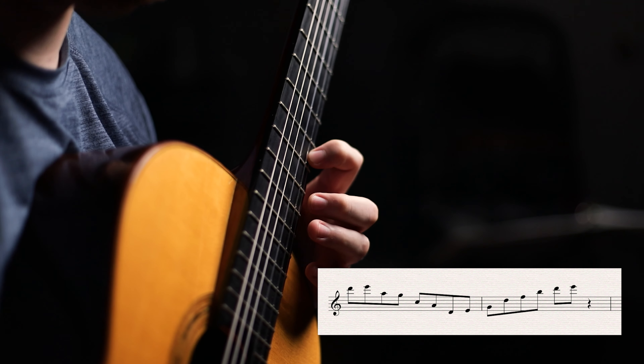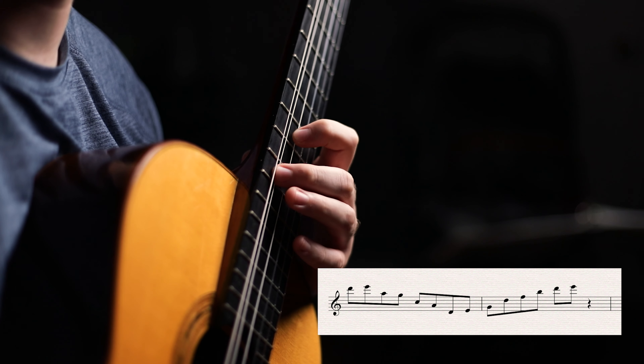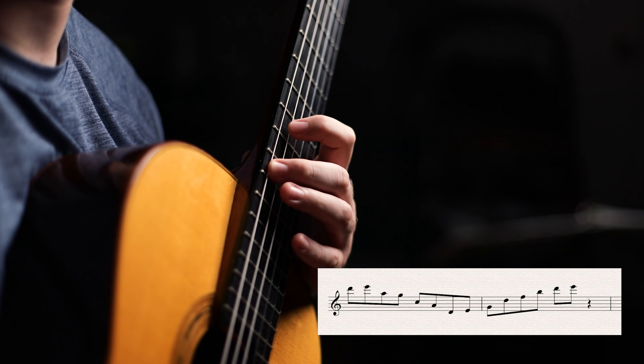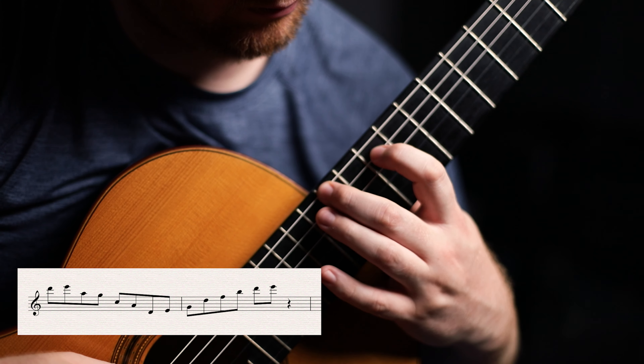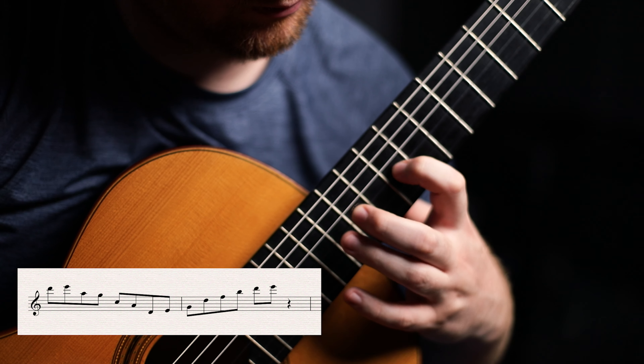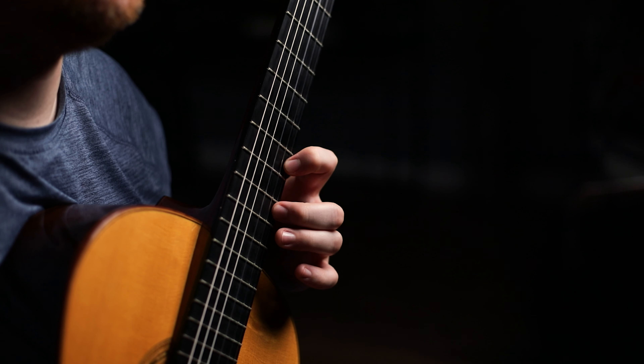Play the A on the fifth string, D, and then E on the sixth string. Now let's go back — G on the fifth string, D on the fourth string, F on the third, B on the second, and then of course D and E on the first string, completing the cycle. Let's keep going.